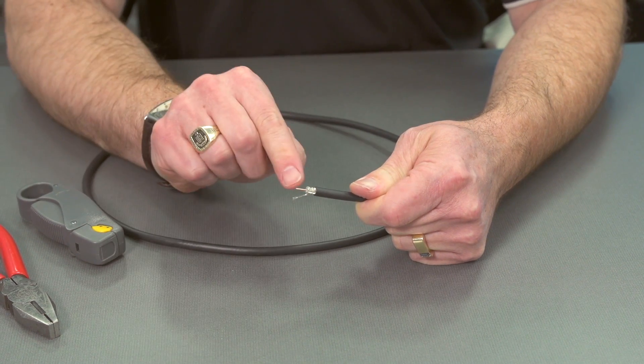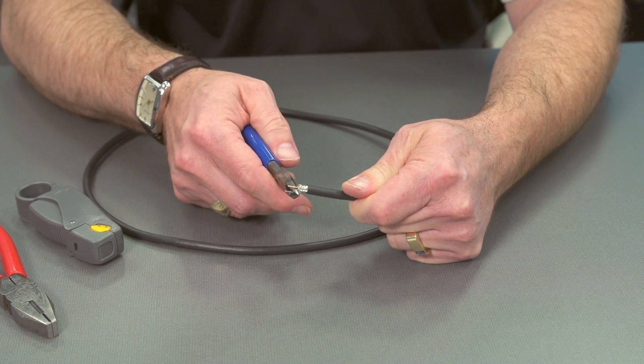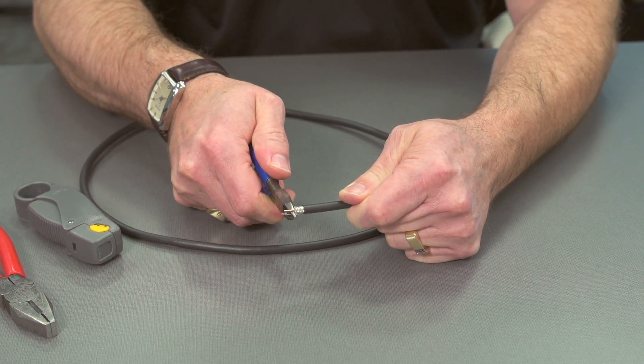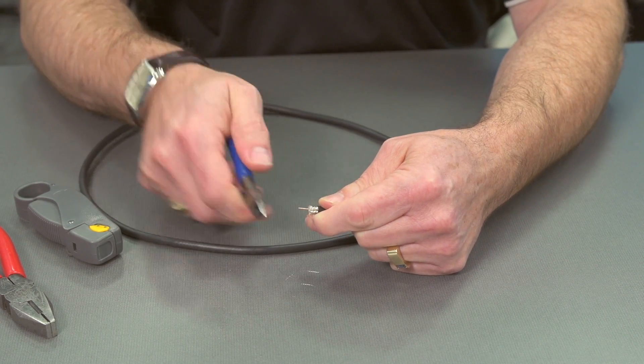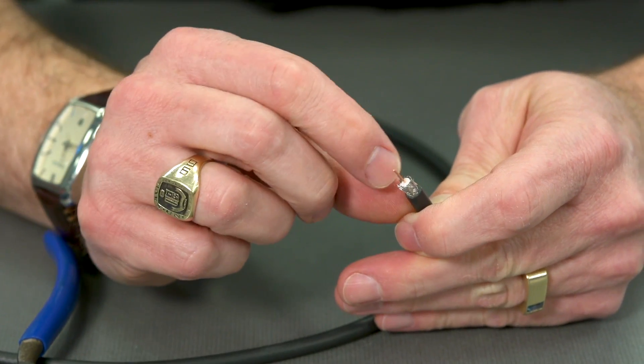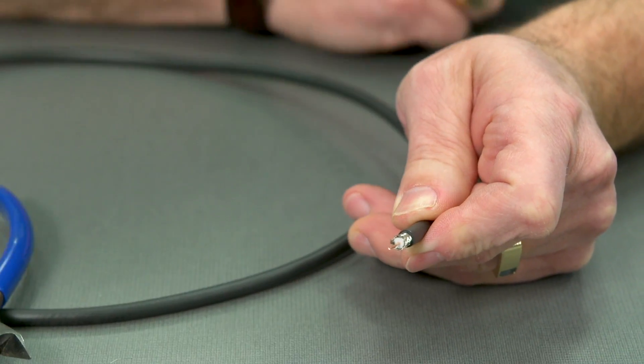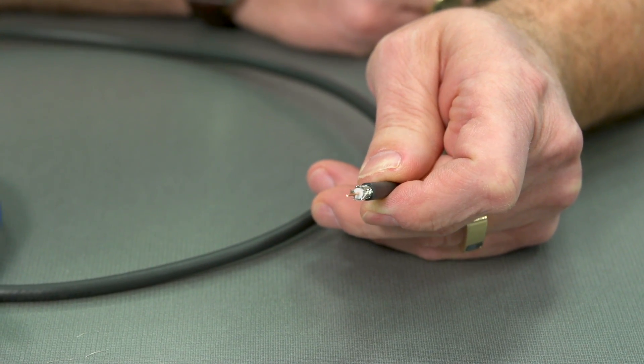We've got a little bit of strand here — I'm going to cut that off with my side cutters. Make sure they're sharp too, and make one final check that there's nothing in there. Now we're ready to put on our termination, our BNC connector.